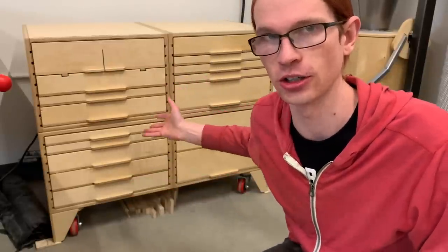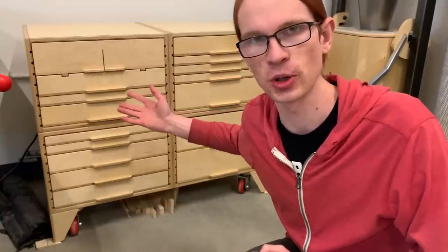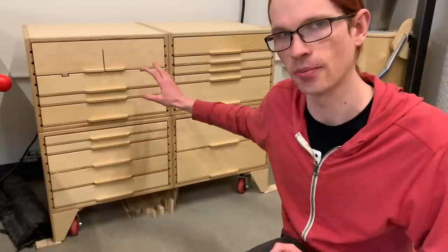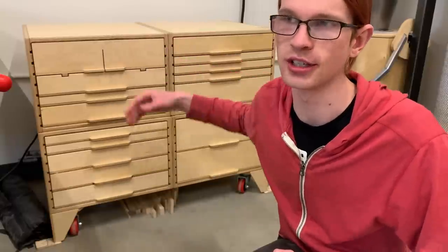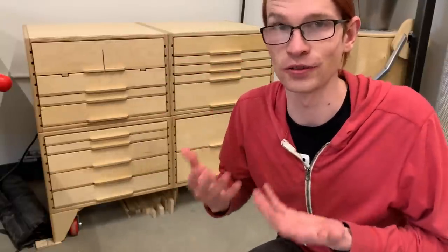The thing that's changed that's made me able to tackle this project is the modular cabinets, because this basically eliminated half of the project. Since this is a standardized module and I already have a process in place for how to make these, it's really easy to just knock some of these out as the stand. Now I just need to make the tabletop, which is a much more manageable project that I can actually motivate myself to do.